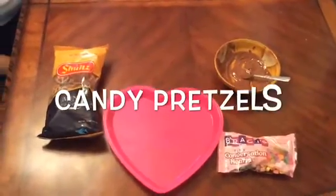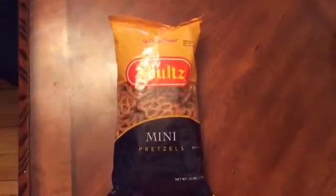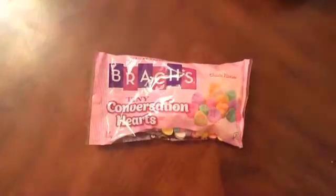Now we're going to be making the candy pretzels. What you're going to need are pretzels, leftover chocolate from your marshmallows, heart candies, and a heart plate.